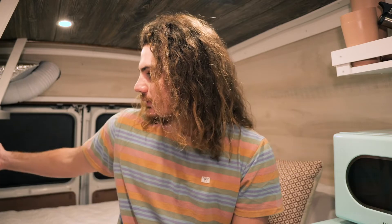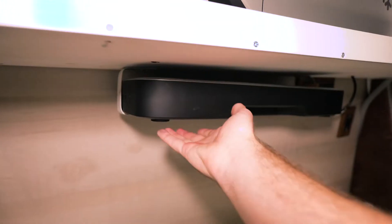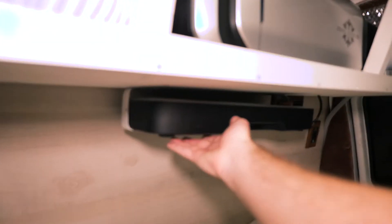The backup battery is for situations where the Bluetti is running low — say it's been cloudy. We'll run the air conditioner off of that so we don't completely drain the Bluetti, because we never want the Bluetti to hit zero since then our fridge won't run and our food will go bad. It's a balancing game, but that backup battery is our safety net for air conditioning power.